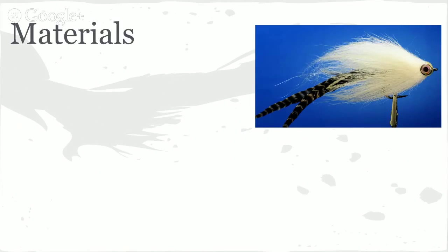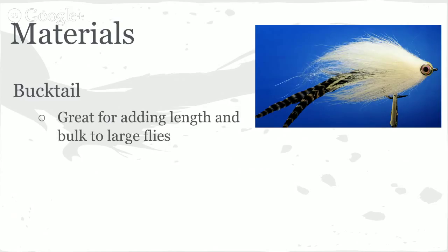The next material is bucktail. You can see this pike fly prototype — it's got a body of bucktail with some Senyo Laser Dub over the head. Bucktail is a really good material for adding length and bulk. We use bucktail in our video for the Bearded Lady — go check it out, it's definitely a fish slayer. Good length on bucktail and it's available in a lot of colors.